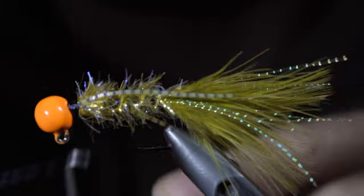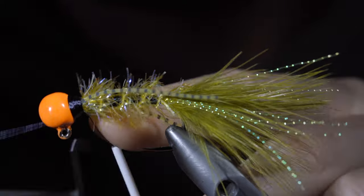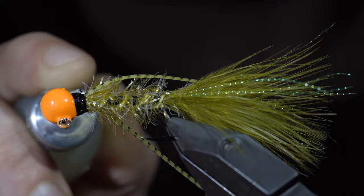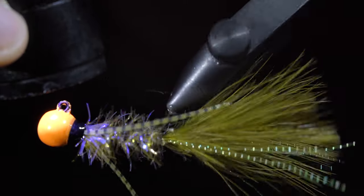I like to use my whip finisher to add a prominent band to the head of the jig. Doing so will increase the durability and hold everything in place. In addition to this, I will also add some head cement, allow it to dry, and then paint it over with some UV resin. This will help prevent any fish teeth from getting in and cutting our final thread wraps.